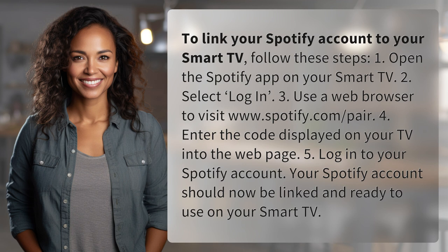3. Use a web browser to visit www.spotify.com/pair. 4. Enter the code displayed on your TV into the web page. 5. Log in to your Spotify account. Your Spotify account should now be linked and ready to use on your smart TV.